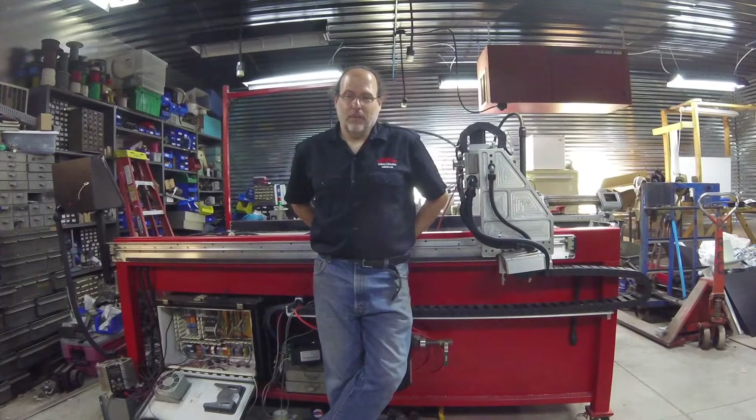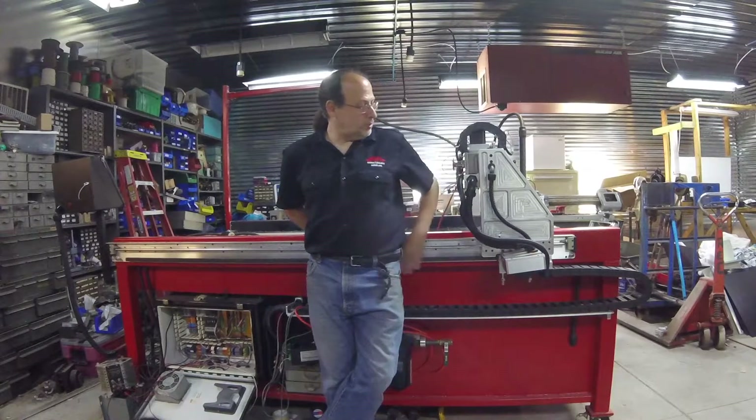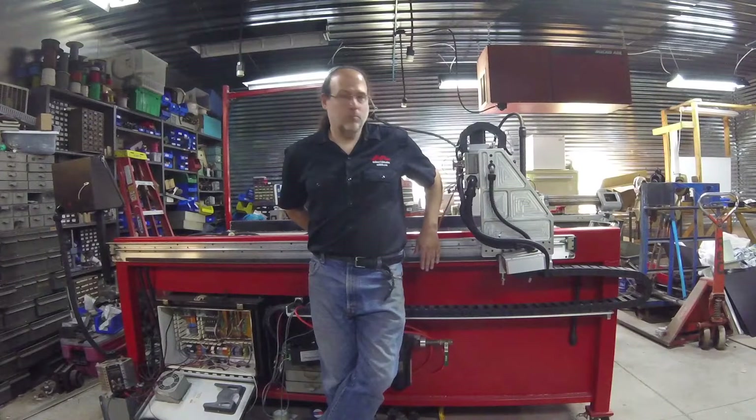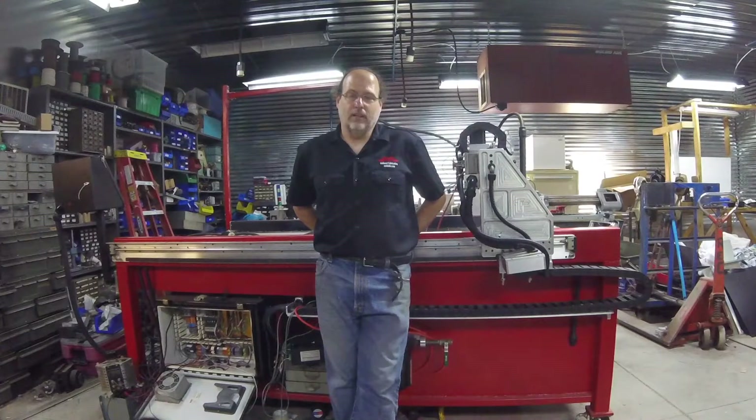My name is Dan Quattrone, and my plan over the next probably couple years is to record essentially what I do as a toolmaker and a machine designer. Behind me is one of the latest projects I've been working on — it's a CNC plasma table, around four by six capacity. We built it from scratch: built the gantry, built the sides, bought a controller, got everything hooked up and integrated.